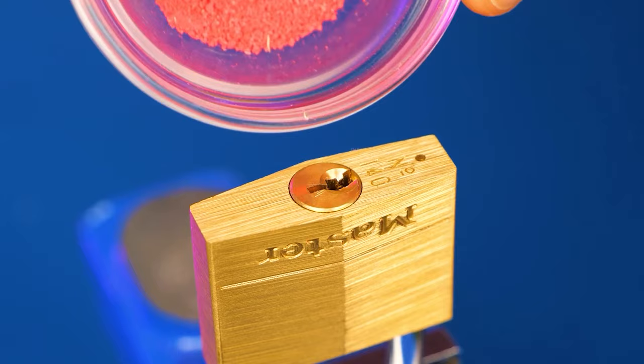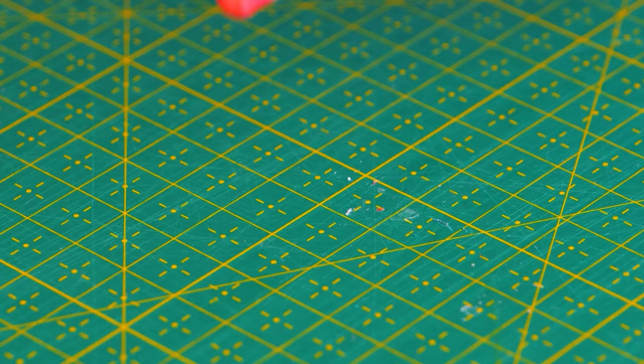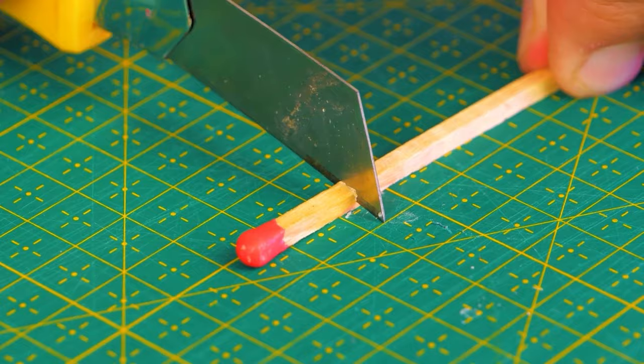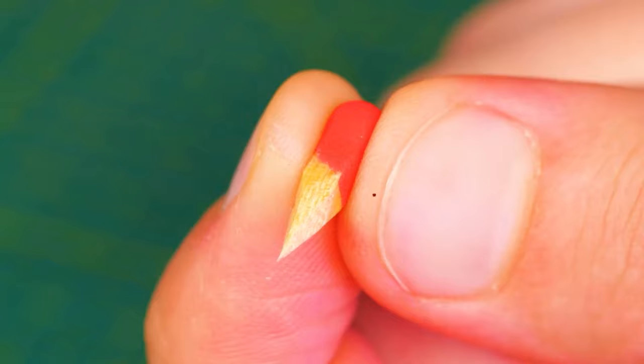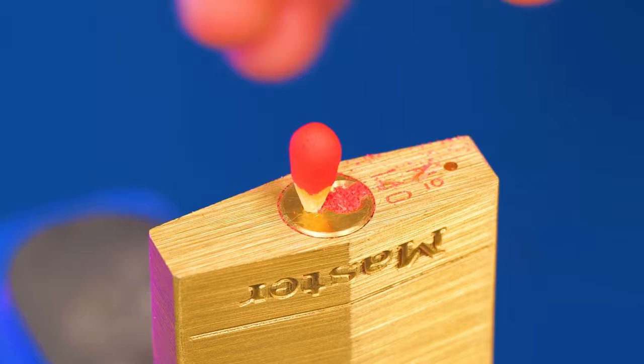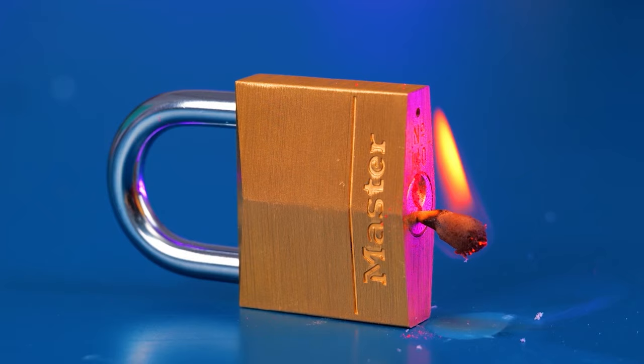A standard match head contains potassium chlorate and sulfur. When lit, the sulfur ignites, then the potassium chlorate supplies extra oxygen — this creates the flame. The lock opens due to a gunpowder effect.